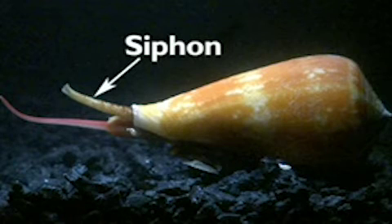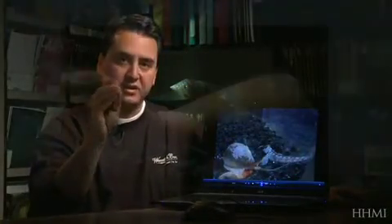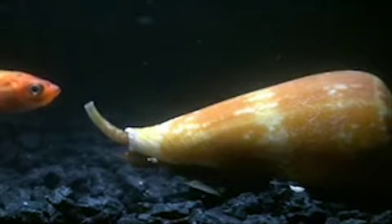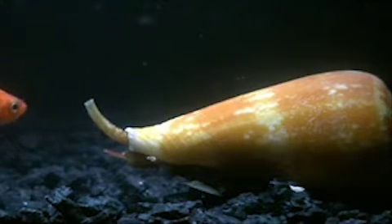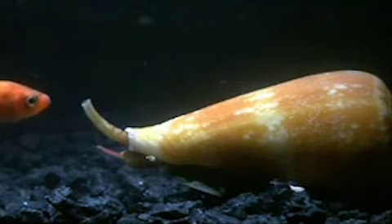The other is this short tube here, which we call the siphon, which is actually a portion of a rolled mantle that the cone snail can roll together and suck water through, which flows over the gills, because cone snails use gills to breathe rather than lungs.